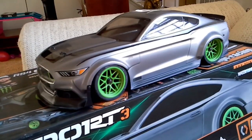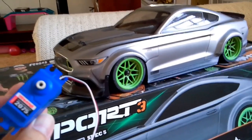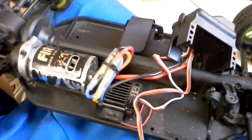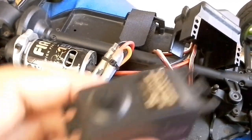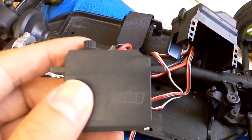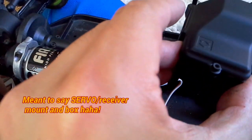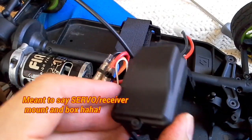Sometimes it malfunctions and the wheels just stay turned or something like that. So I'm just going to switch it out, show you what the old one looks like, and we'll run it real quick out in the flat area. This is the standard stock servo that was kind of malfunctioning on me. This is the motor mount type thing that goes in there like this, and then it kind of goes in like that.